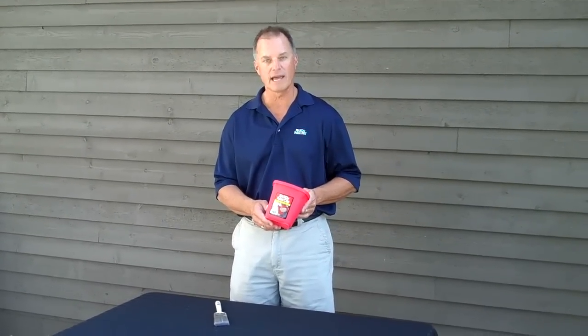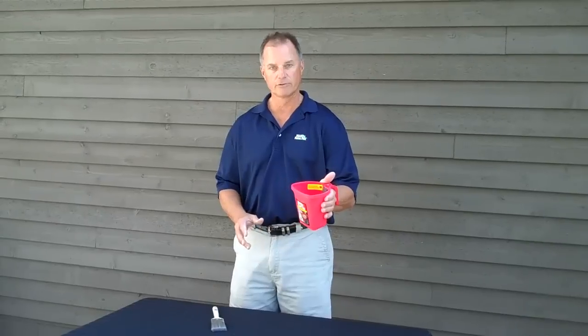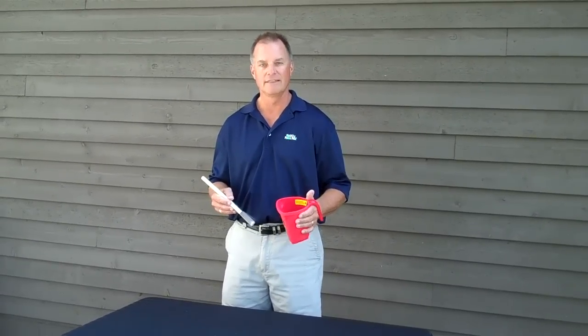This is the original Handy Paint Cup, made in the USA, comfortable to hold, with a built-in magnet that holds up to a two-inch brush. Perfect for smaller painting projects or any kind of arts and crafts project that you might have.